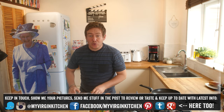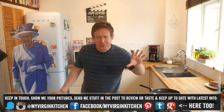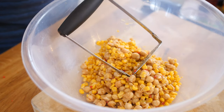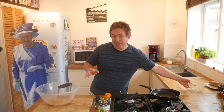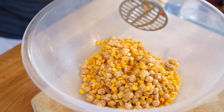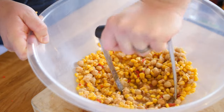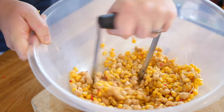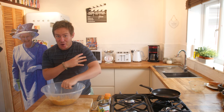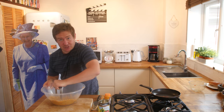Remember, I'm self-taught — hence the name My Virgin Kitchen — so if I can make this, you definitely can. I started mashing in the bowl and it was way too small, so I'm switching to this enormous salad bowl. To save time you could use a food blender, but I wanted to show you the manual way. We're pressing it all together to get it combined before adding the flour. It's a hell of a workout — I'm going to have one enormous arm!